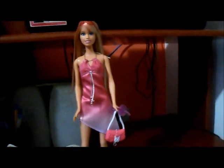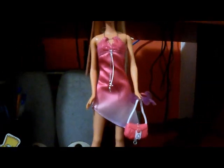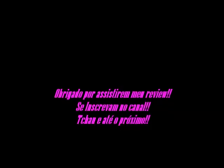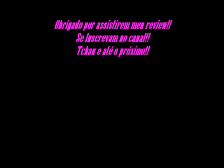Então gente, esse foi o review de uma Barbie Fashion Fever 2009. Espero que vocês tenham gostado. Se gostaram, cliquem em gostei. Tchau e até o próximo review!